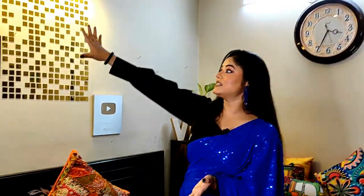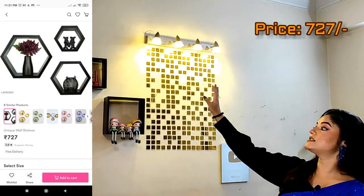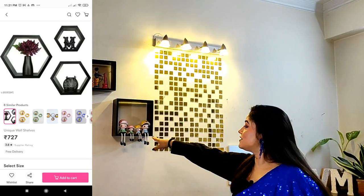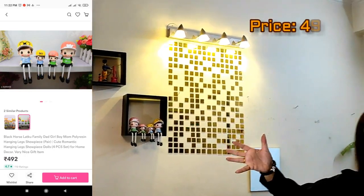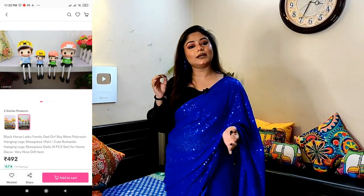Next, home decor — you can also buy wooden blocks from Meesho. I have shared this item first with the family. I will give you all the codes. I will also show you some flowers that I have seen — I will give you the codes for those too.